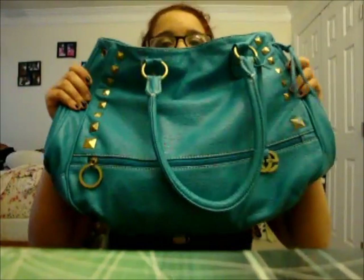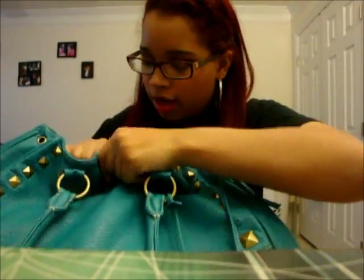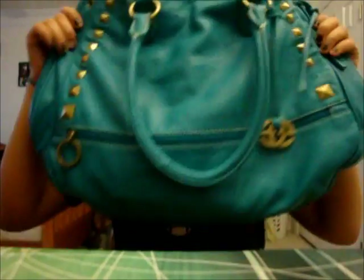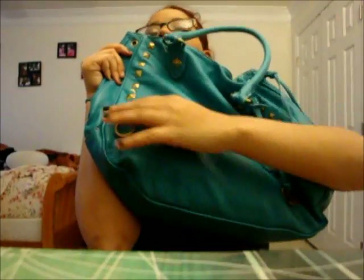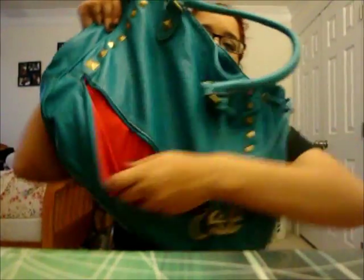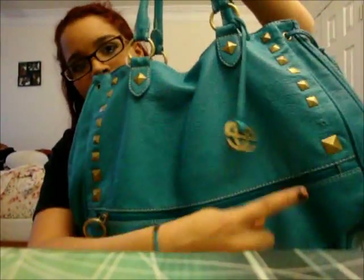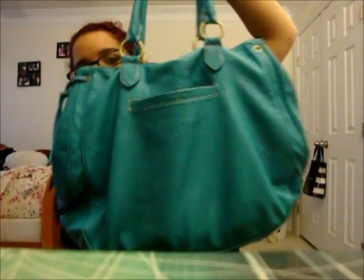This is my purse — it's a Marco Echo bag. It looks like this in the front, and it has a front pocket that zips and opens. I don't have anything in there. It has little ties and studs, and this little accent here — I'm missing a stud there. It has a little pocket in the back too, nothing in there either. It has red on the inside and it's really huge. I love this bag.